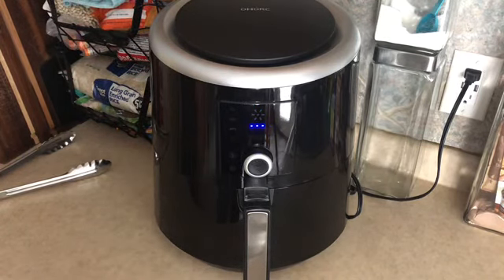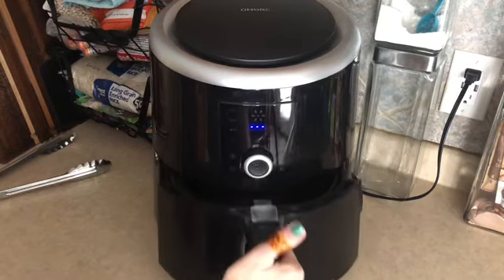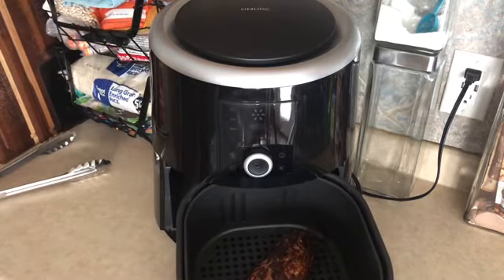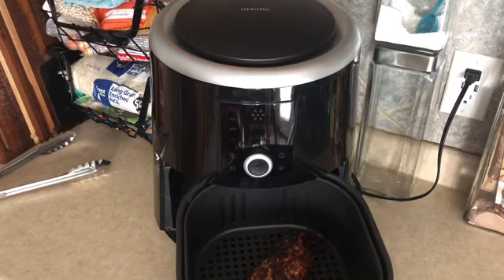The air fryer just went off, so we're going to pull that out — oh, look at that! I need a plate — hold on. My camera is in a weird position and I can't get around it, so I'm walking around the kitchen table.